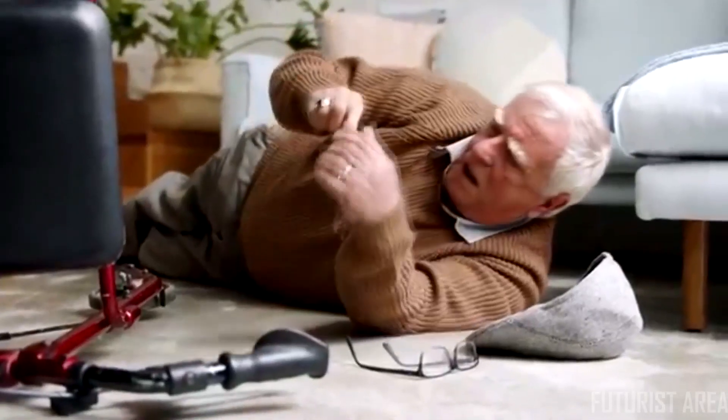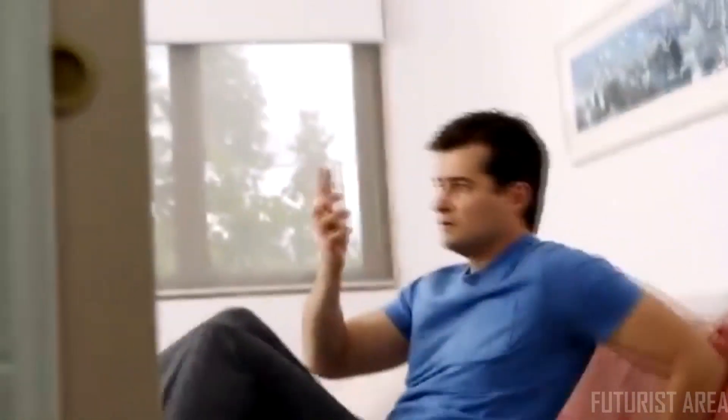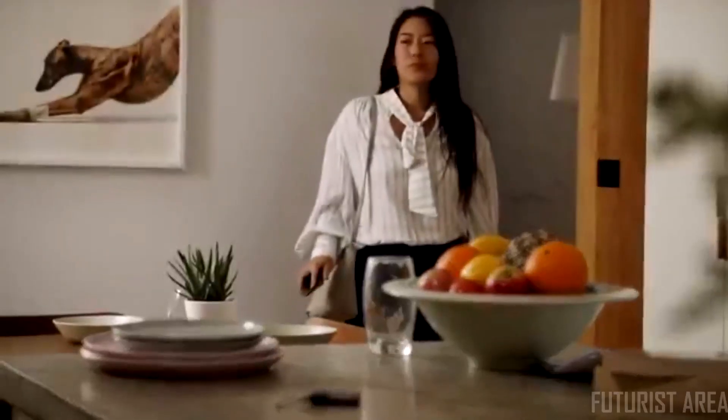In real danger, you can easily send an alert by simply pulling the CareGo. Activating SOS mode will make protectors' phones sound loudly, even when their phones are on silent, and inform all protectors to take immediate action. And if you've left CareGo behind, it's as simple as saying, "Hey Siri, find CareGo."